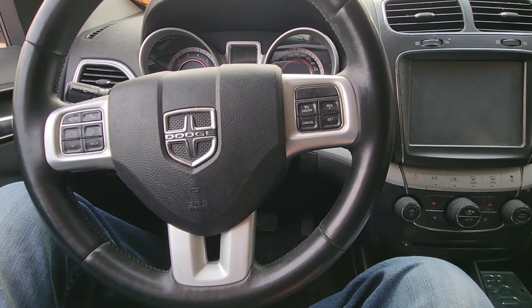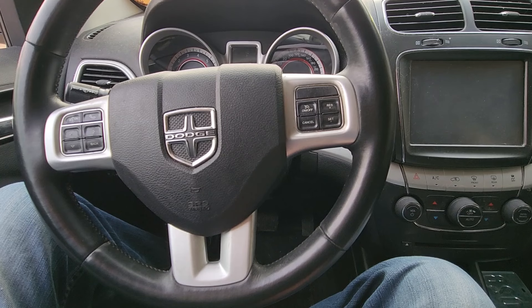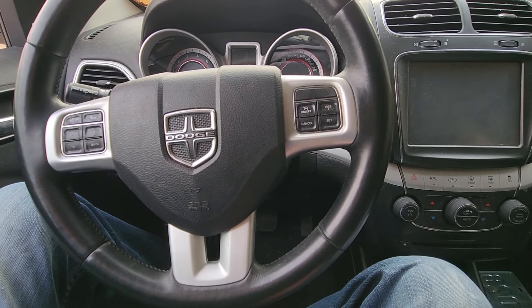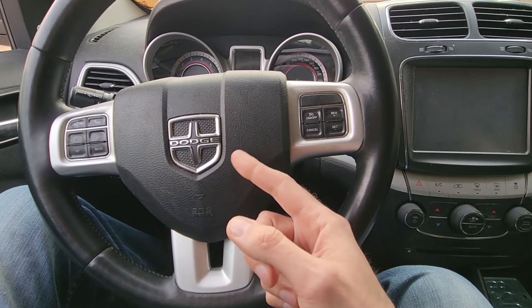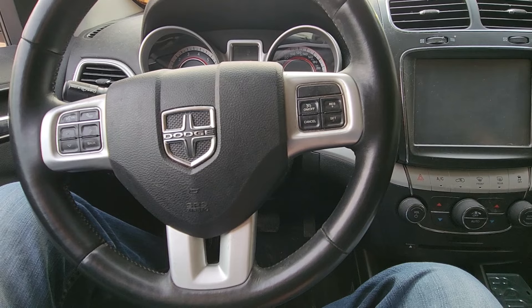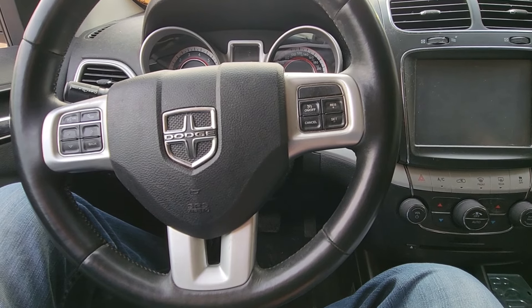Welcome to my YouTube automotive channel. In today's video I'm sitting in a 2014 Dodge Journey and I will show you which fuse to check in case your horn is not working. This video will apply to Dodge Journeys made from 2011 all the way up to 2020.